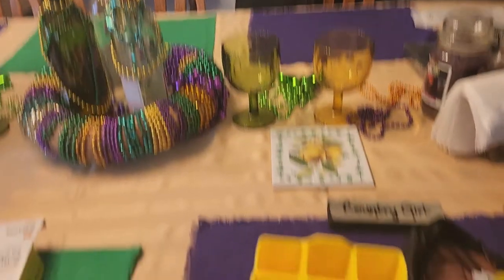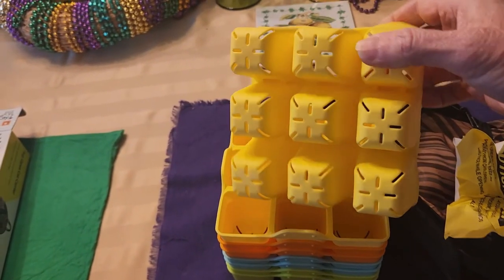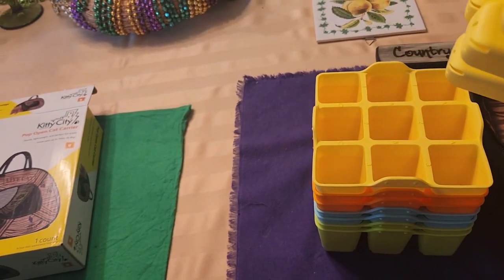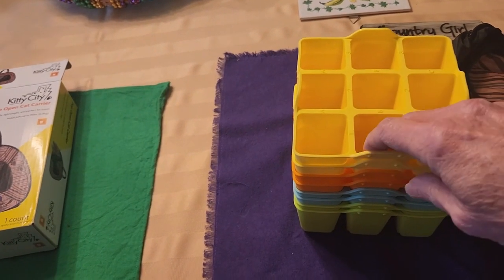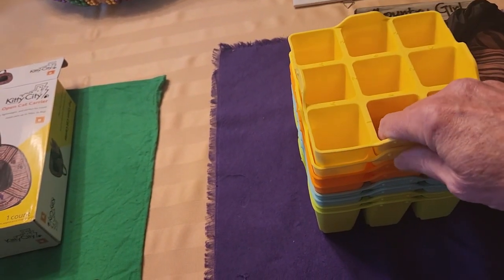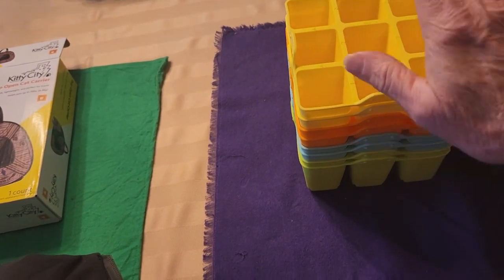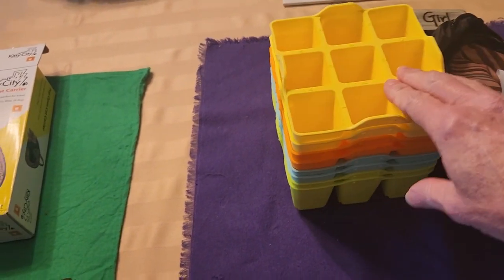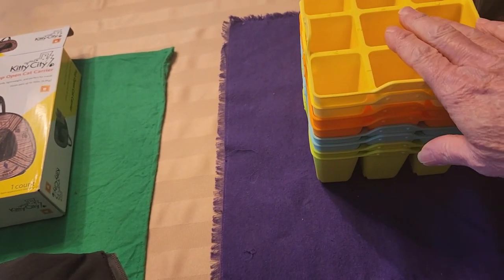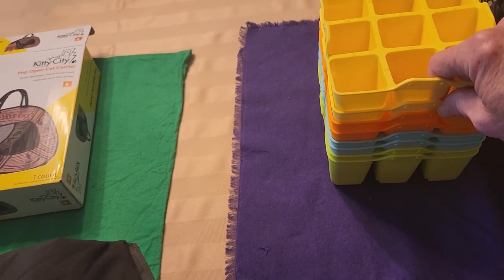This first order that came was these nifty little seed starting pots. What I like about these is that they're silicone — you can push them up really easily, they won't crack, they won't break. The best part is at the end of the season when I rinse them out I can throw them in the dishwasher to sanitize them. I won't have to spend hours cleaning each little one in hot water or bleach. There are 72 cells and they fit into one of those trays nicely. If we like them I'll order more and eventually replace all my little plastic ones.